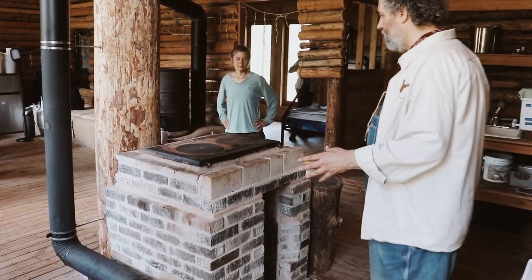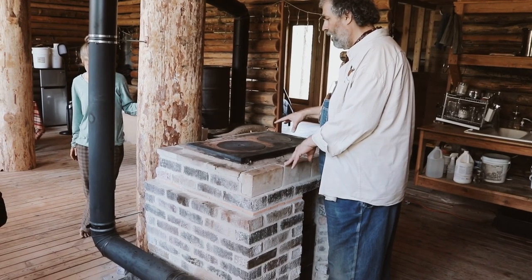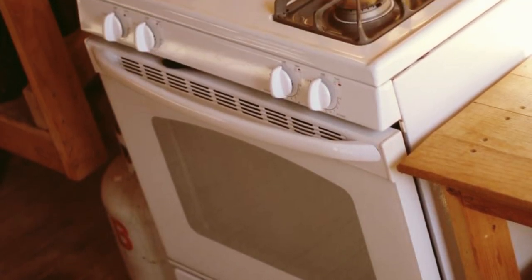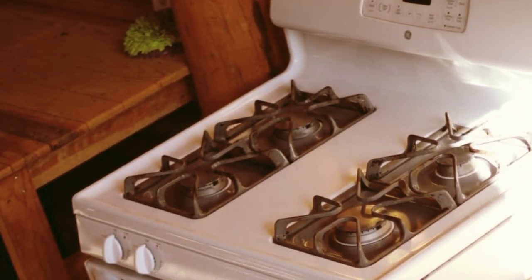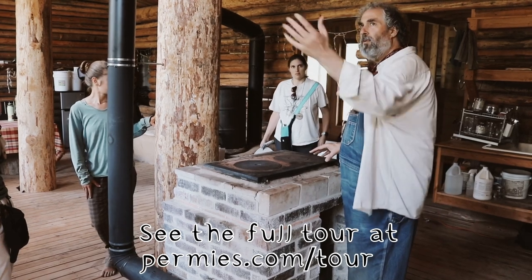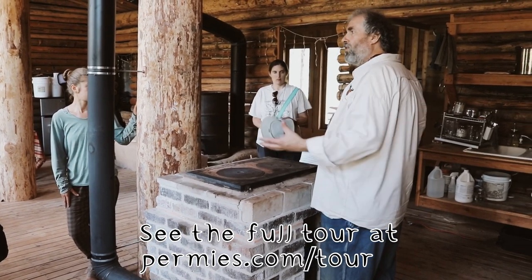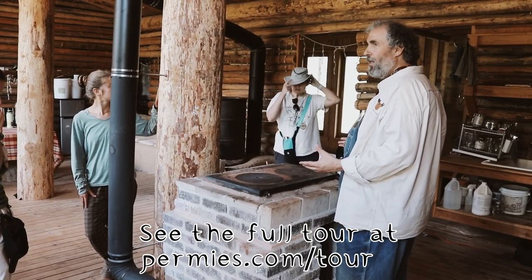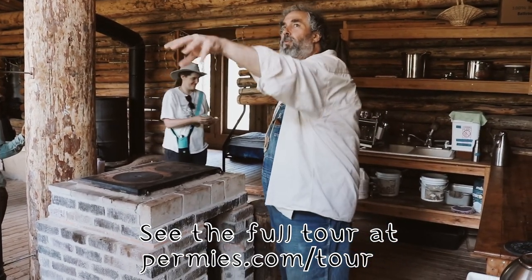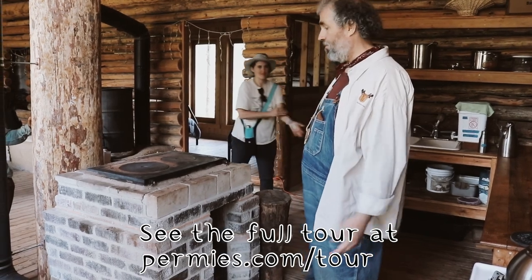We need to get this rocket cooktop working so well that we can take the propane stove out of here. My impression is that right now when people start their day and come in to cook, it's taking a lot longer to get a kettle boiling on the rocket cooktop than on the propane stove. We need to improve it so it's far more appealing — not only because it uses sticks of wood found lying on the ground, but because it should be more convenient. I want all of our stuff to add luxury, not sacrifice. You won't find wild propane leaping through the bushes outside, but sticks you'll find plenty of.